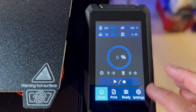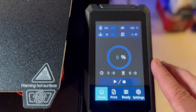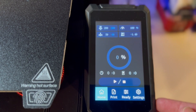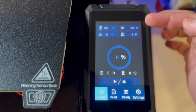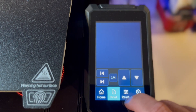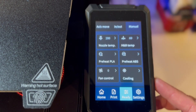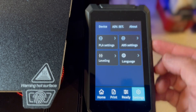The Ender 3S1 Plus has a touchscreen, which is different from the 3S1. Every Creality product seems to have a slightly different OS experience, and more consistency would be welcome. The UI is closest to the 3S1 Pro but with some slight differences. You have temperature settings, bed temperature, Z-axis control, print menus, preheat settings for PLA and ABS, and language options.